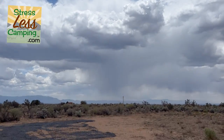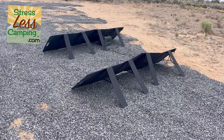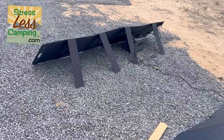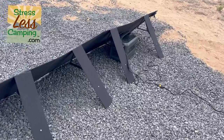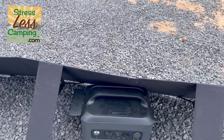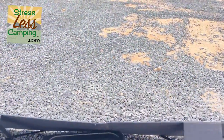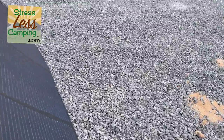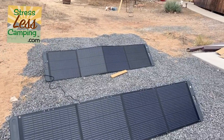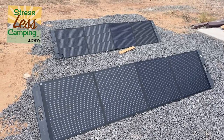They're flexible panels with four segments that fold up nicely. They have a connector, and the Ugreen portable power station will accept up to 400 watts of input, meaning two of their 200-watt panel packages. We discharged the Ugreen almost completely, put it out in the morning connected to two solar panels, and by about lunchtime it was completely recharged. It has a fast charge mode and it really works well.